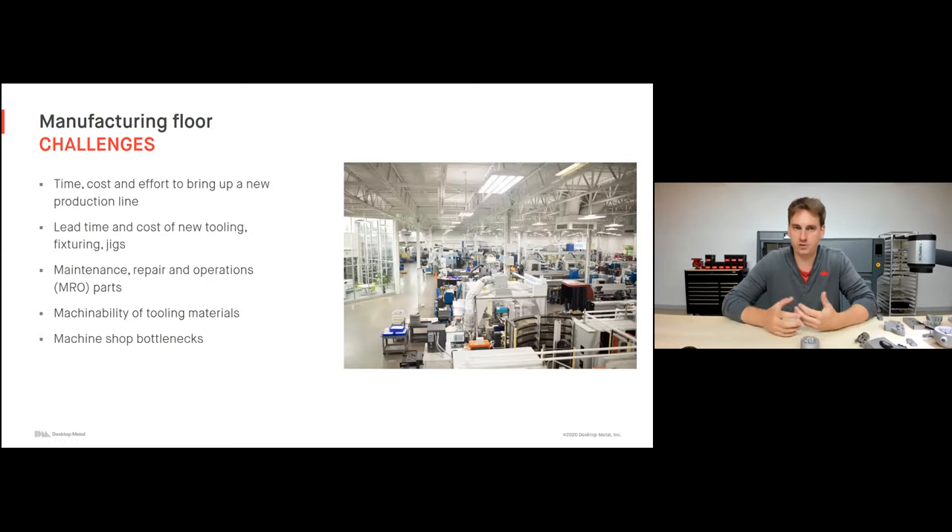What are some of the challenges on the manufacturing floor? Currently we're seeing a lot of time, cost, and effort to bring up a new production line. A customer may request a part like an extrusion die, and the amount of time, effort, and cost to start producing that part is very expensive. A lot of that is associated with lead time and cost of new tooling, fixturing, and jigs. We have to set up machines, write CNC programming, and develop fixturing to hold the part — all very expensive and time-consuming.